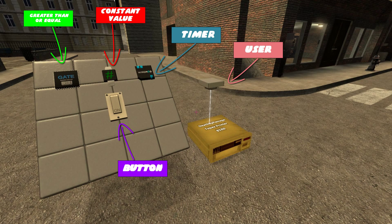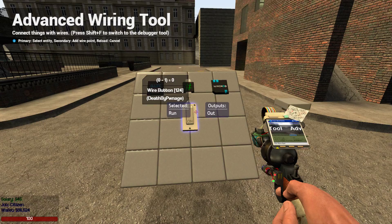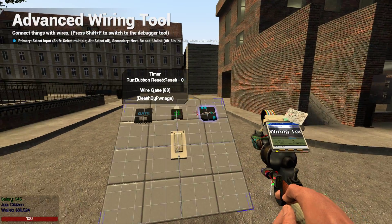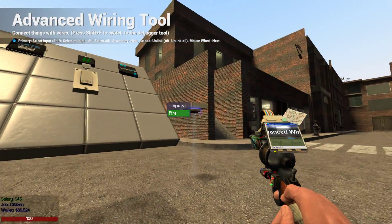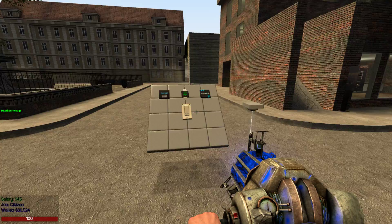Now, onto the wiring. First, wire the timer's run input to the button. Then wire the greater than or equal to gate A to the timer output. Then wire the B from the gate to the constant value. After that, wire the timer's reset to the greater than gate, and finally wire the user to the gate as well.